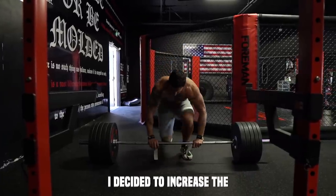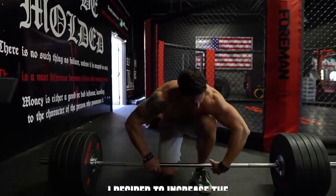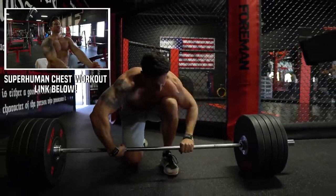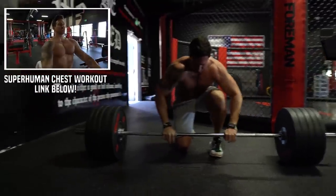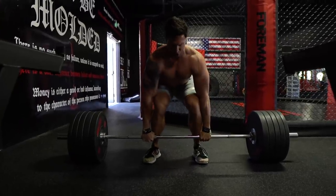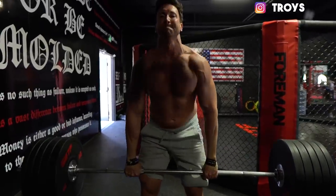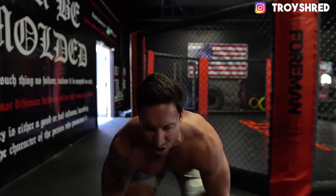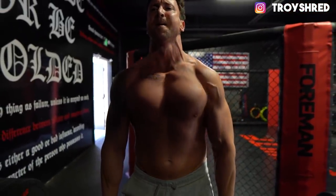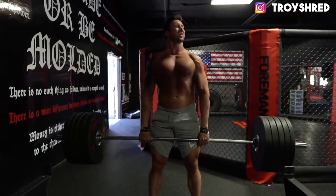Bad form or not, I did hit a PR of 485 pounds during this workout and felt like I could get 500-plus with a little bit of a tweak in my form. I definitely don't recommend going really heavy until you have your form down — I'll link to a great form video from a guy who trains a ton of NFL players in the description. This set of 455 for three went pretty easily, and I really tried to pound the deadlift at the start of this back workout.